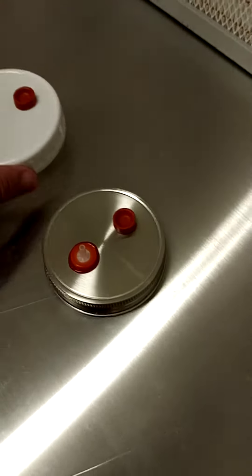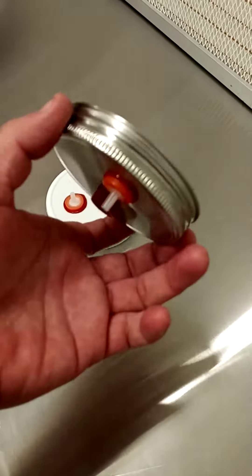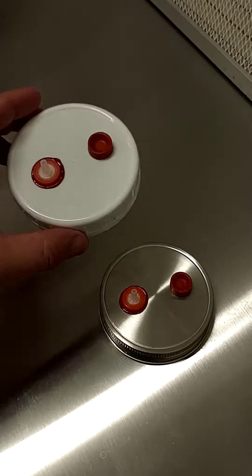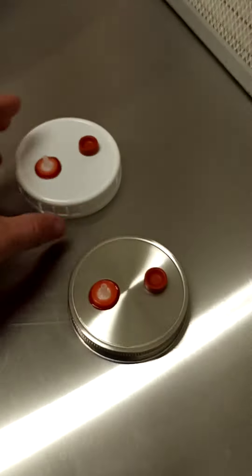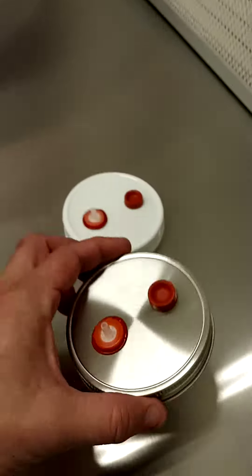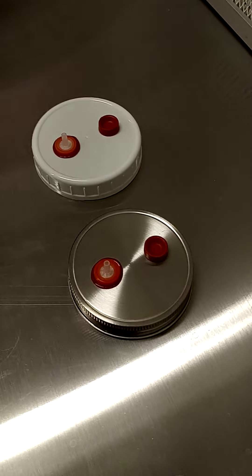We sell both of these lids on our site, but the stainless lids are really only about five bucks more a set and they are so well worth it. A lot of people are buying the plastic ones because they see them online, but these have been specifically precision manufactured for exactly what we're doing and they're far superior to any plastic lids on the market. Check them out — 304 stainless steel lids at liquidfungi.com. Have a good day guys. Peace.